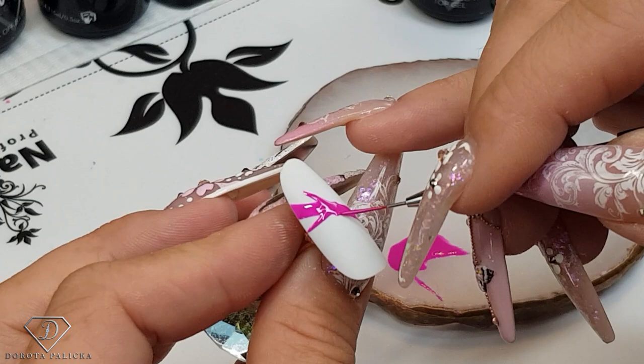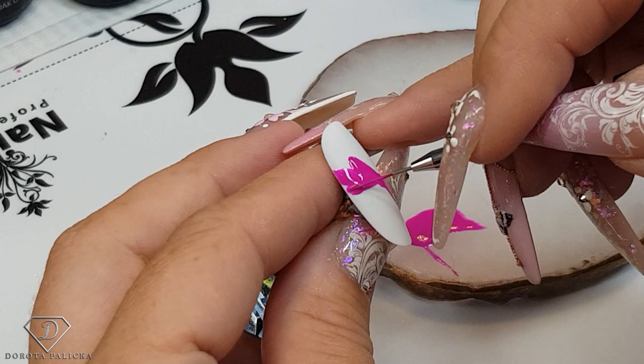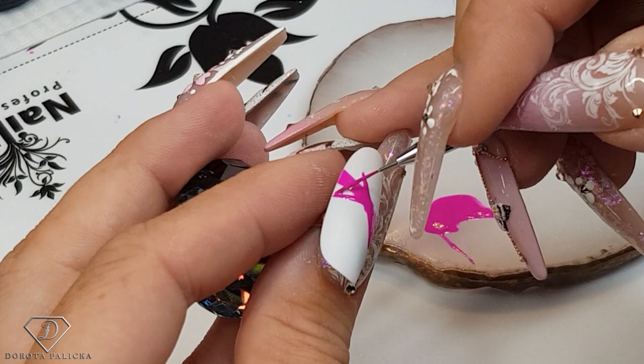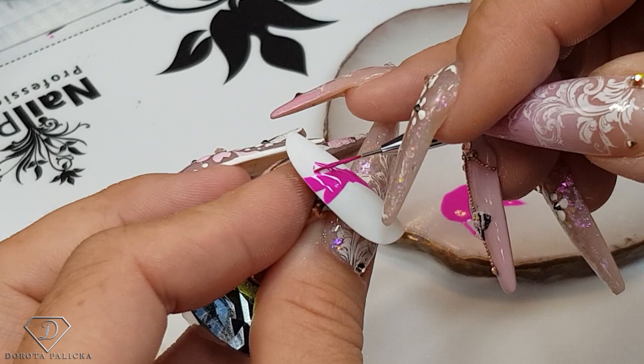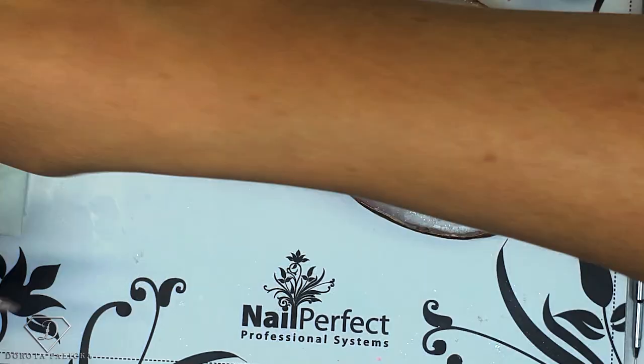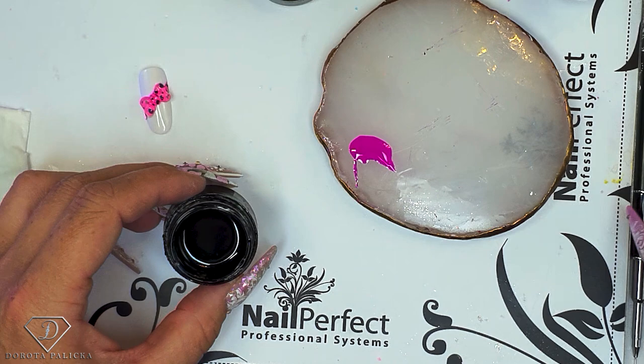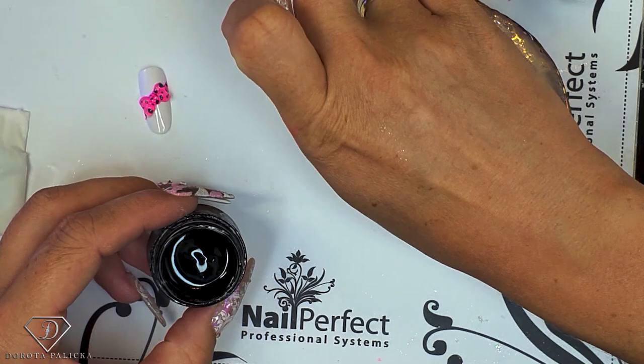Two lines, two lines. Now just join this in, join this in — it's kind of like a love heart shape. Join that in. Nothing too complicated with the shape, and after we have finished this part we have to cure it. So I'm going to cure my tip, and in the meantime we're going to get our foil design gel for the dots. And also we will use it for some fine lines as well.